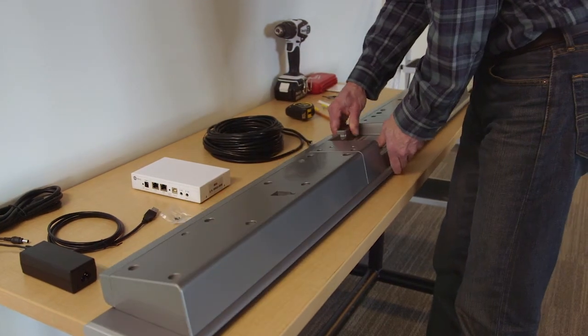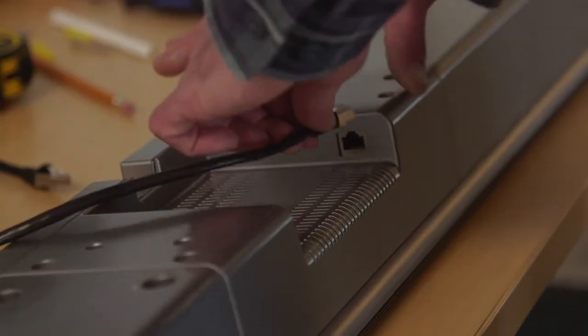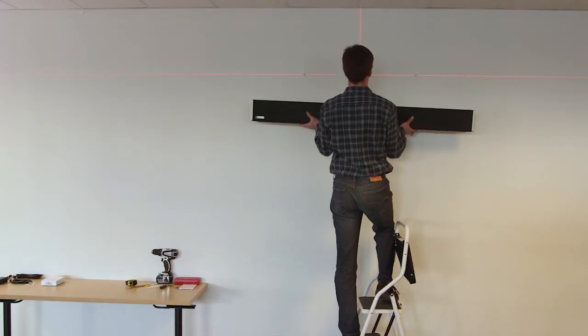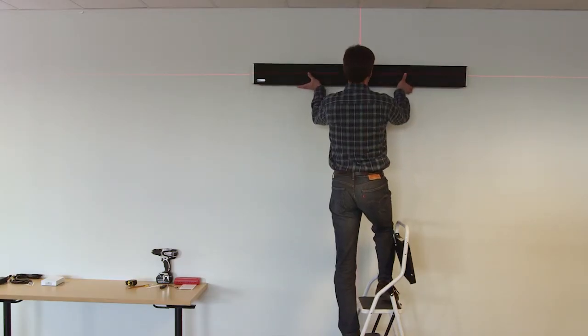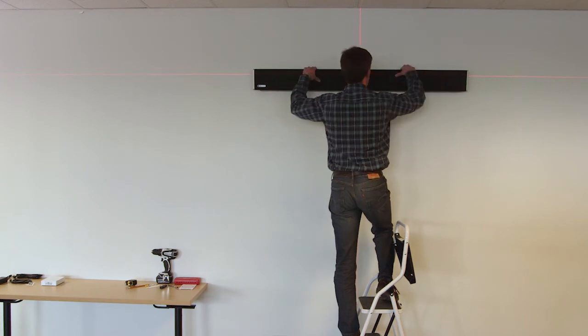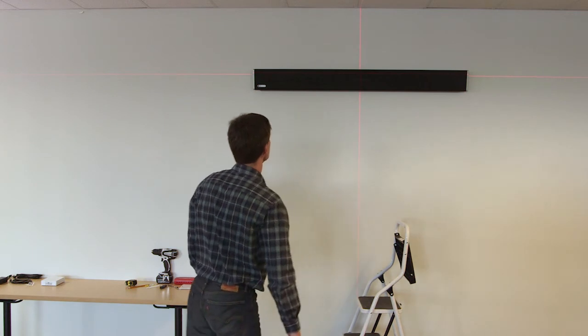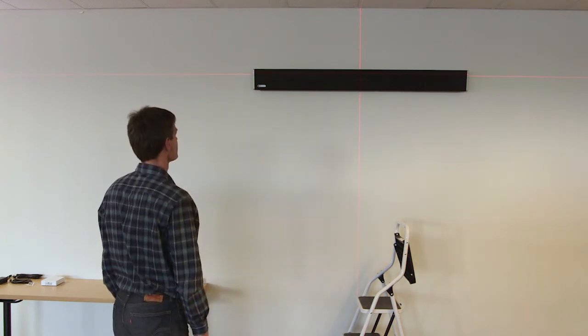You'll want to leave enough room between the screws and the wall to hang the unit. It's easier to connect the ethernet cable before the unit is on the wall, so plug it in first and hang the bar on the screws. For this installation, we drilled a hole behind the unit and fished the cable down in order to hide the wiring. You can also use wire covers or route the wires a different way in order to fit your location's aesthetic.